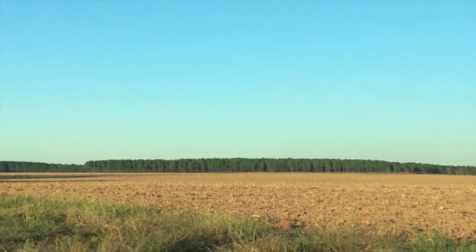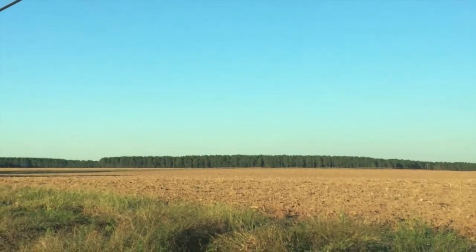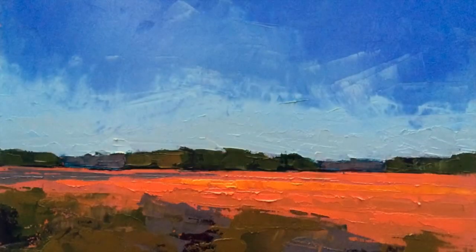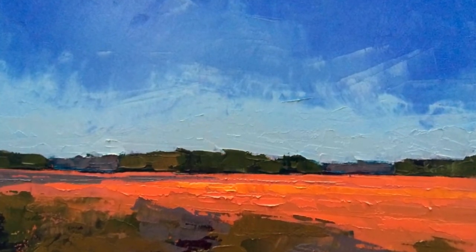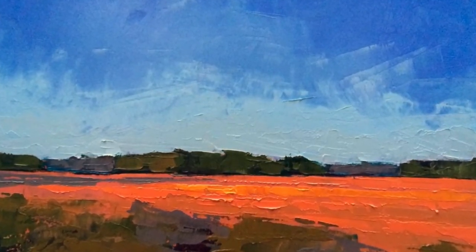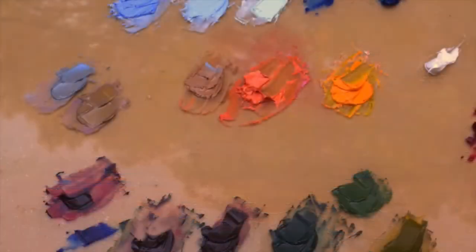Hi, we're going to see today how I mixed the colors for the painting. Here you can see the finished painting and the range of colors from the sunlit fields to the ditch in the foreground and the trees in the distant background.